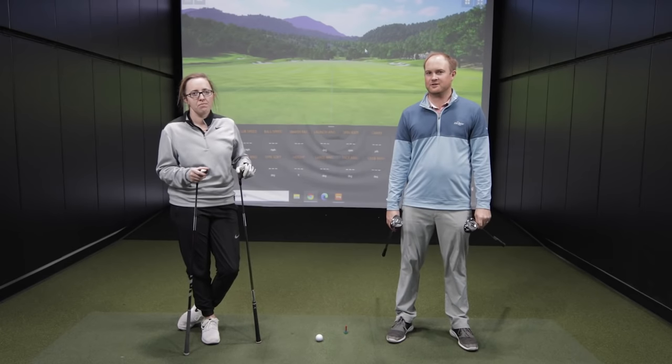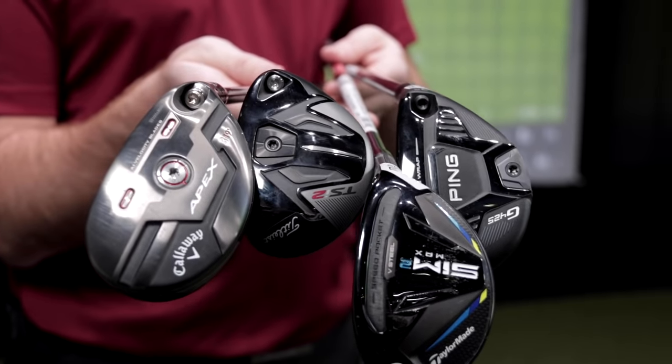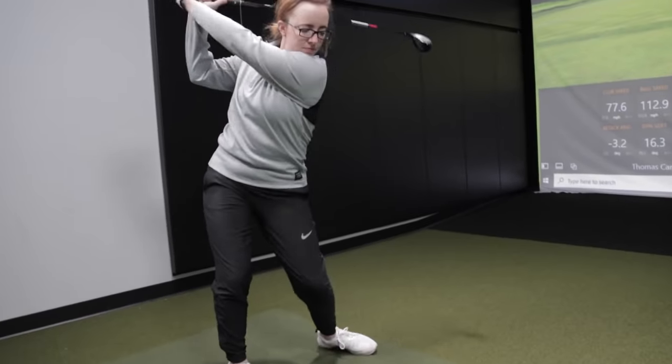Do you need a little bit more forgiveness? Maybe replace those longer irons in your bag. Well, if that's the case, stay tuned for this video as we compare the new 2021 hybrids.